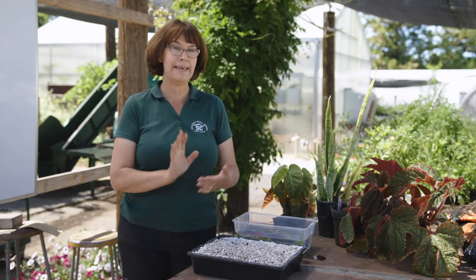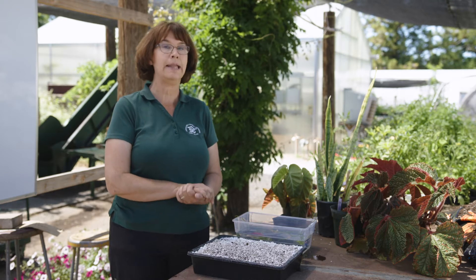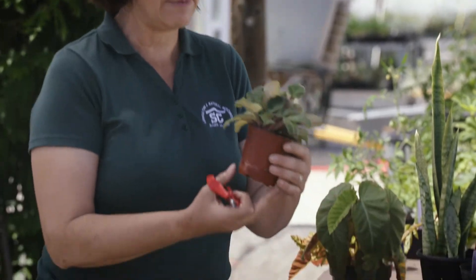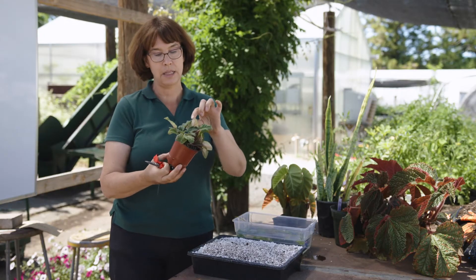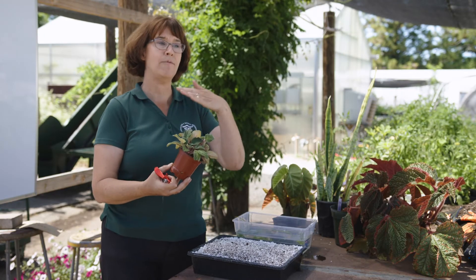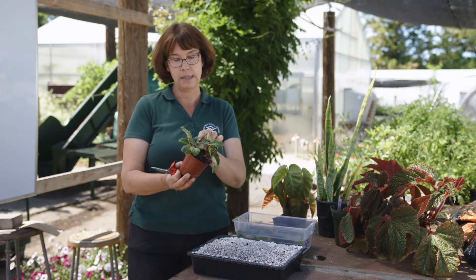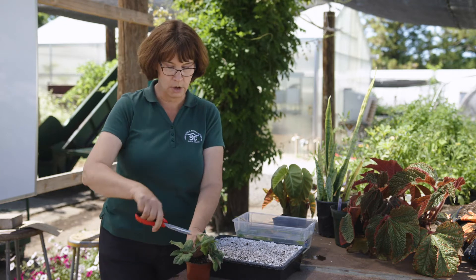Let's start with the easiest one first, and that's a leaf petiole cutting. A leaf petiole cutting is commonly used to start African violets. African violets have a really particular cell structure in their leaves in that they only have one layer of epidermal cells and also one layer that has chlorophyll in it.